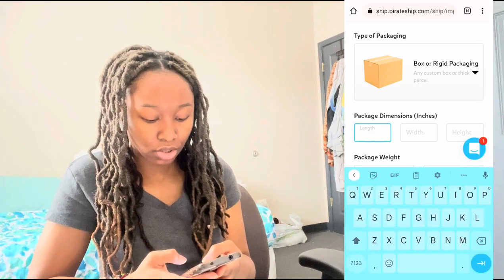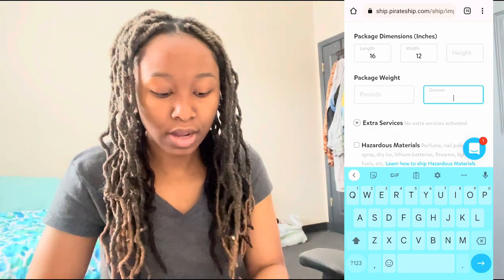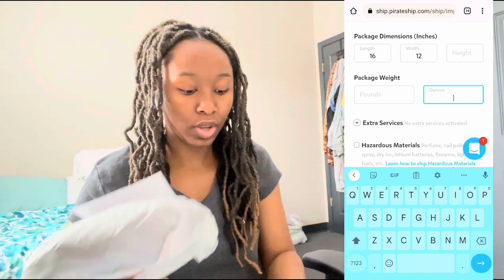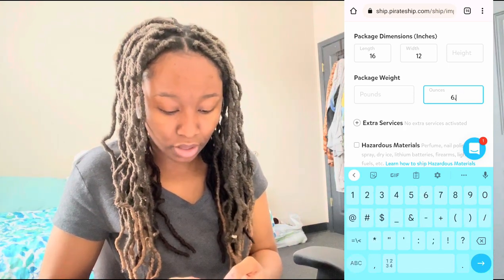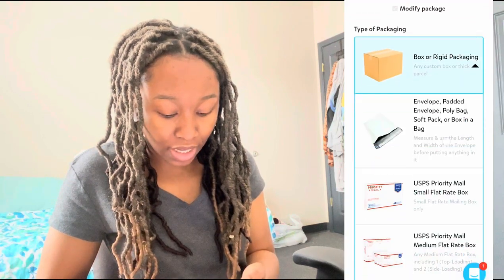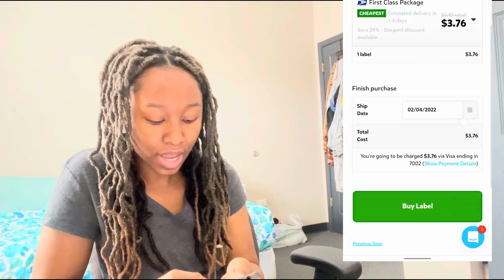Since this is a new poly mailer, I have to change the shipping size — the length is 16 and the width is 12. Now I'll put my package on the shipping scale together with the poly mailer to get the accurate weight. It says 6.8, so I'll put 6.8 and it'll round to 7 anyway. Then I click 'Get Rates' — making sure it's set to envelope — and buy the label.